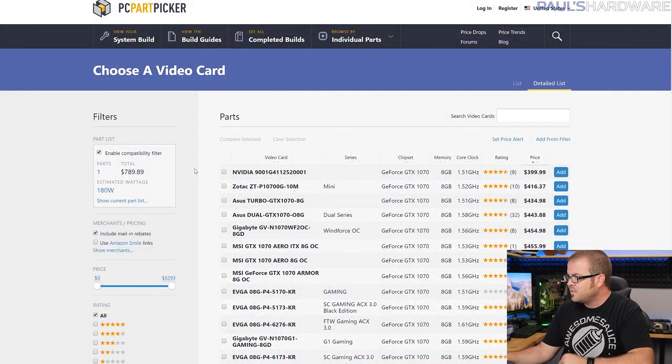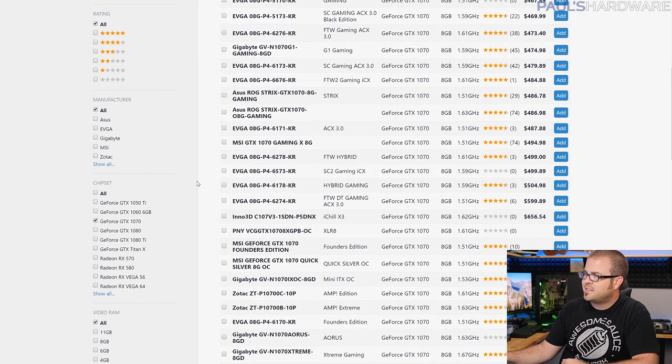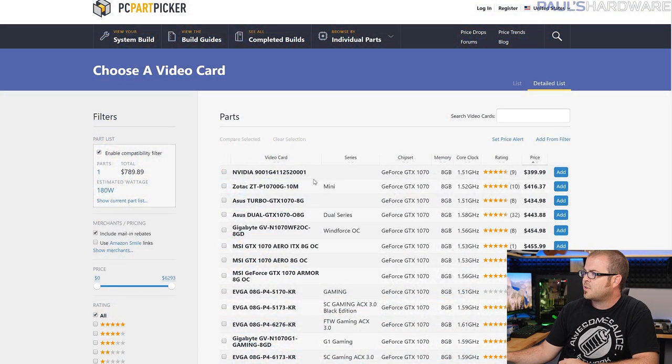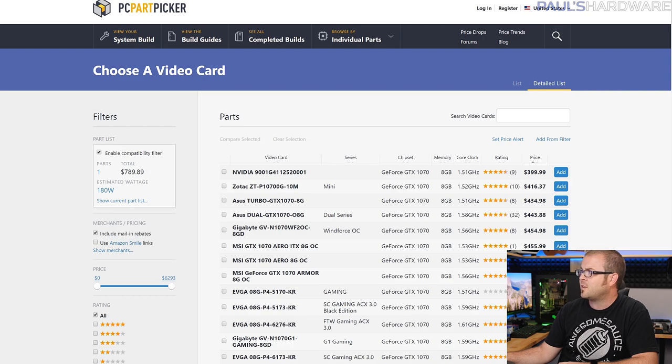You will need additional storage beyond that. With the motherboard purchased right now on Newegg, you get a free 120GB SSD, but my assumption is that you'll also get a full-size mechanical hard drive — a 2TB or something like that — which costs about $40 to $50. For the video card, GTX 1070 is kind of the sweet spot for a graphics card you can get for relatively close to MSRP. You can find them for as little as $400 right now for the Founders Edition, and Zotac also has a mini version for about $420.